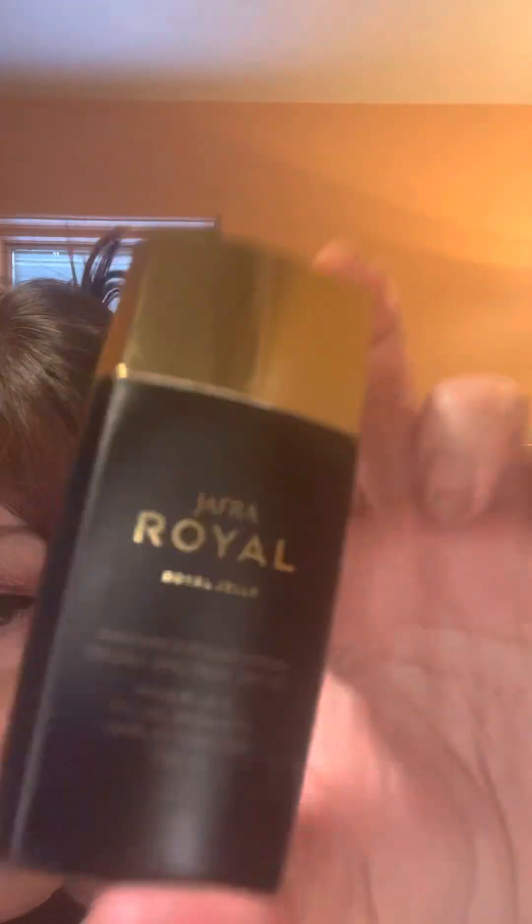Now I'm going to follow with our Royal Radiance Foundation. This is like second skin — it will not give you a heavy coverage that makes it look thick and pasty, like you've got a lot of makeup layered on. It's going to give you a really nice, natural look.